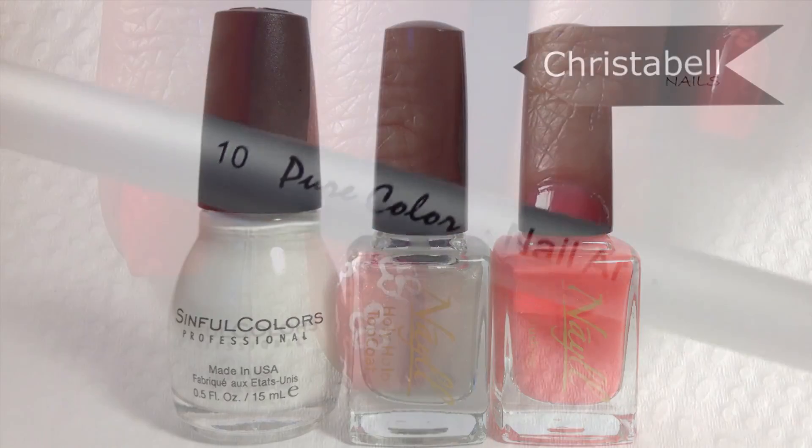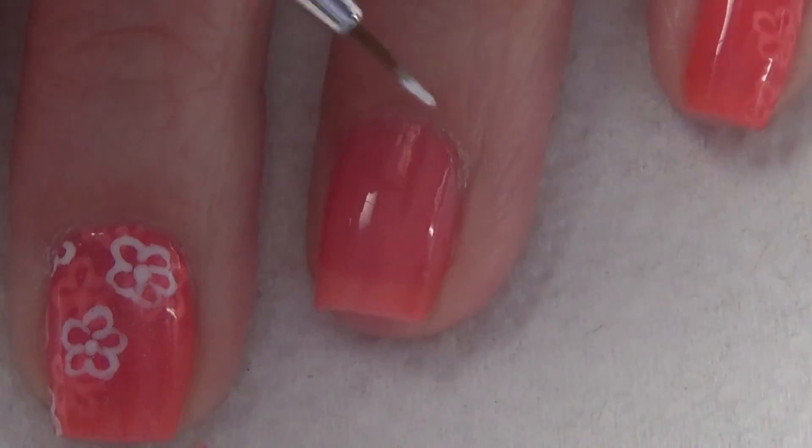I also wanted to show you a close-up of the nail art brush I'm using because it's not the brush I typically use.